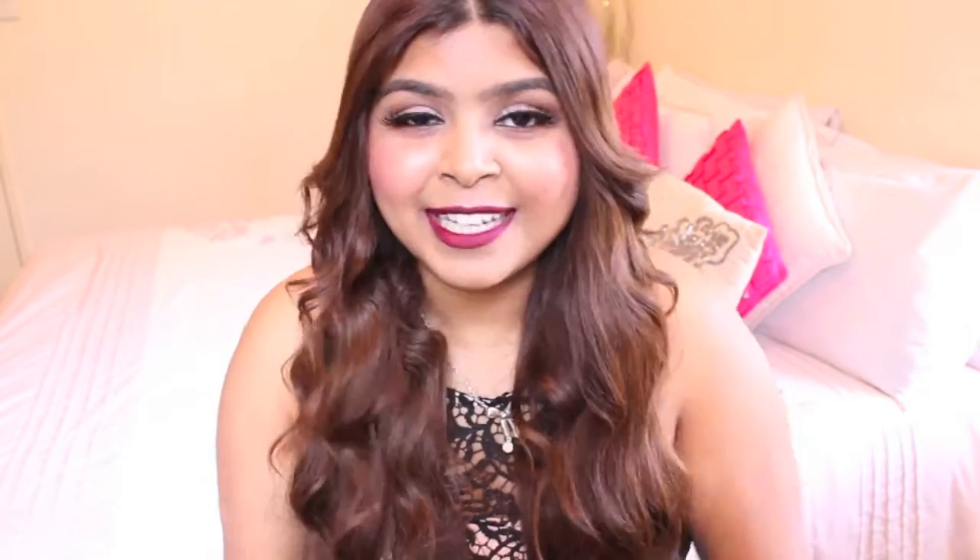I hope you guys enjoy this video. Give it a thumbs up if you enjoy it, comment down below and let me know what you think, and don't forget to subscribe. It really does help me out a lot, and yeah, let's just get on to the lip swatch video.